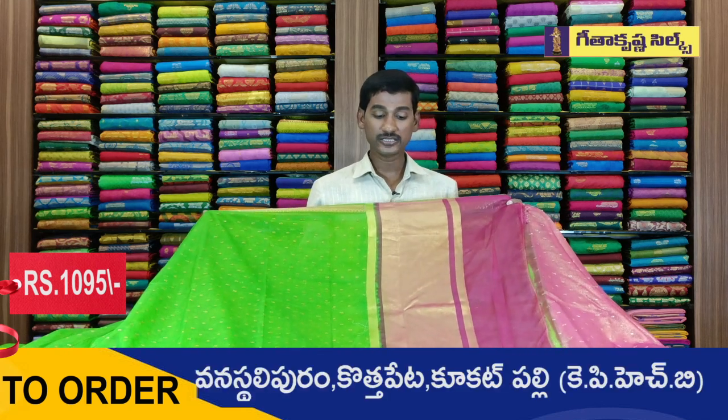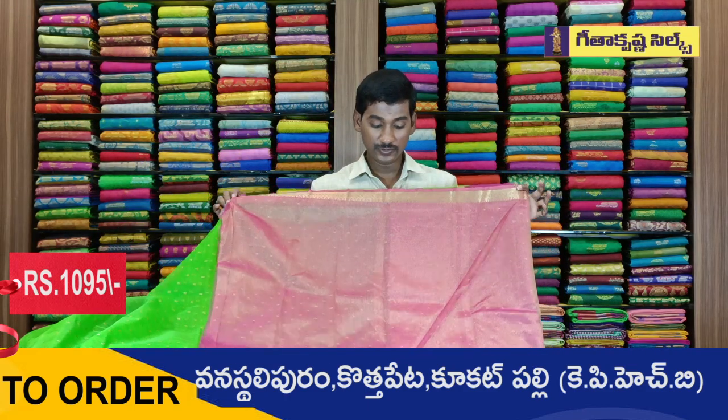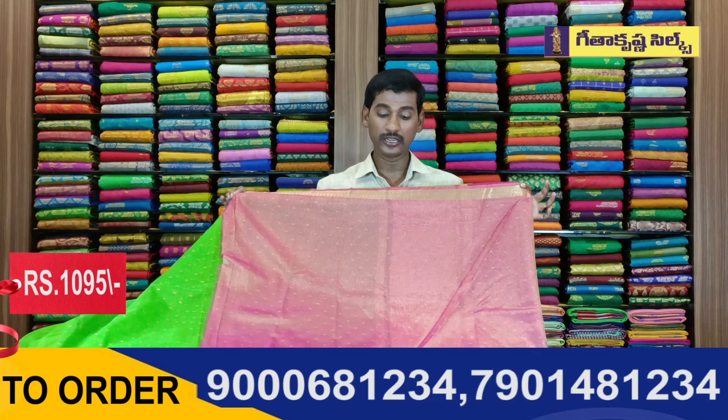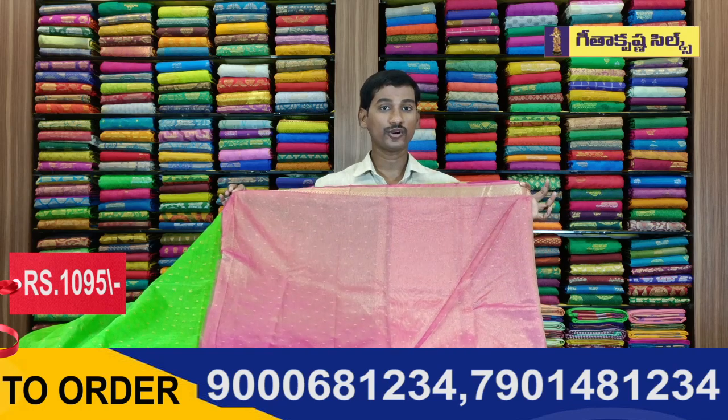In the middle, I have a small body of 10 inches. This is the Blouse Part Design. I have a pink color combined with a gold color on a Doria background. I have a polka dot design as well.